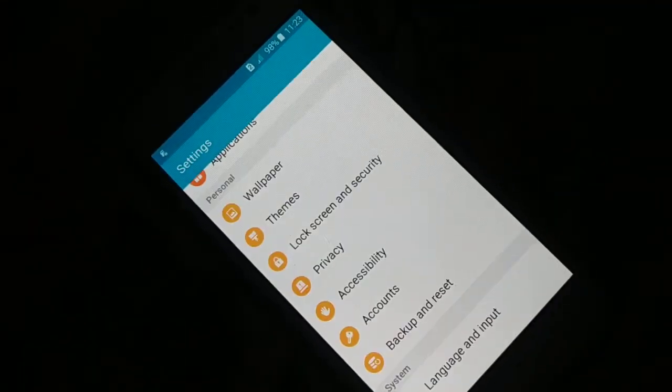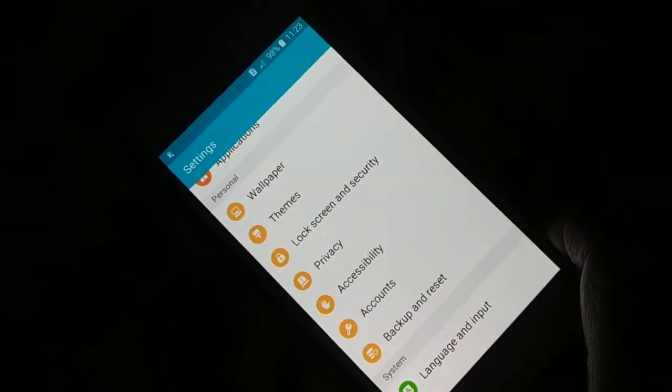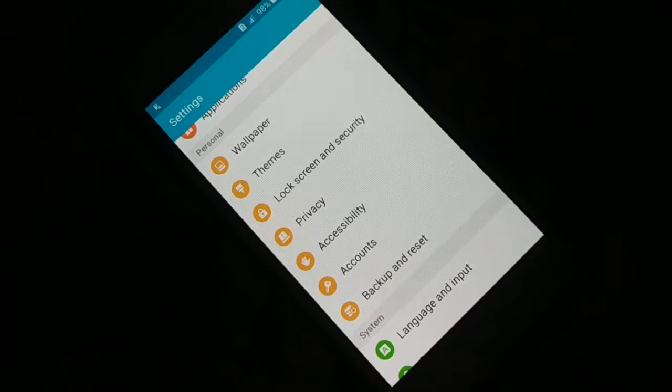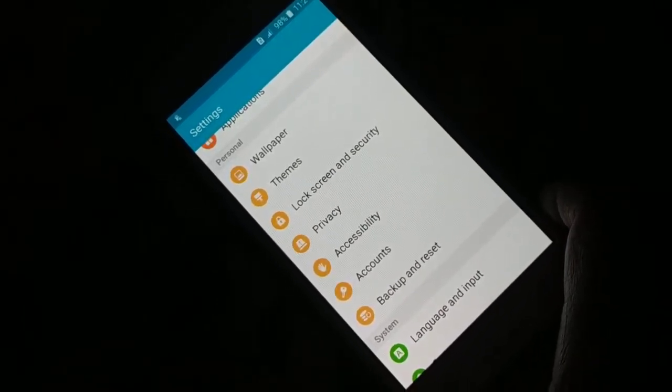Now you can see the SD card is encrypted. Your SD card is protected — all the way protected. No one can hack the data inside your SD card.